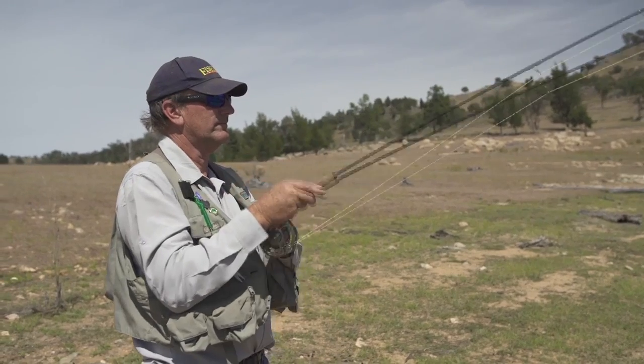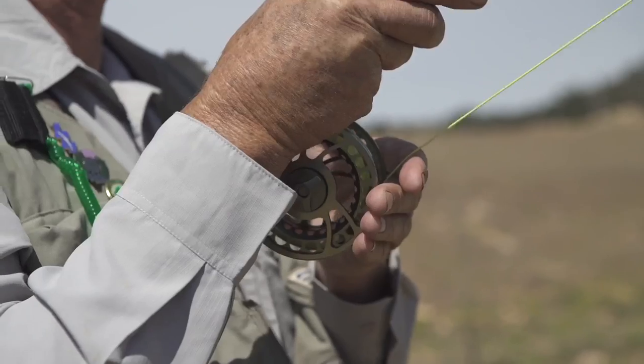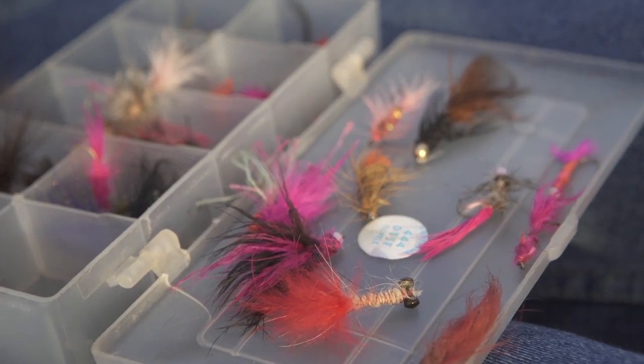When you're targeting the carp, using basically standard gear — anything from a six to eight weight rod, floating line, six to ten pound leader — and they seem to eat woolly bugger streamer style flies like this.